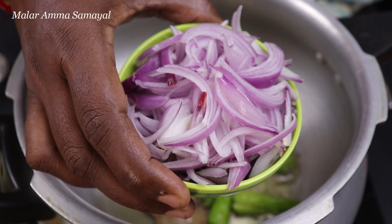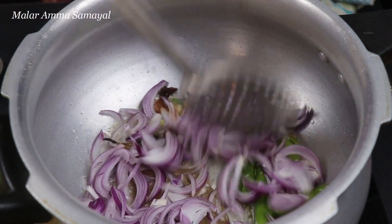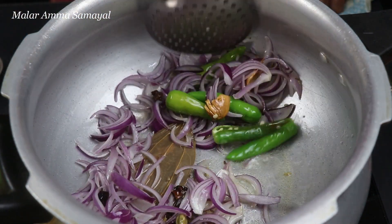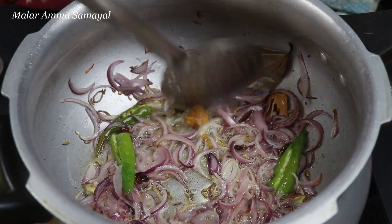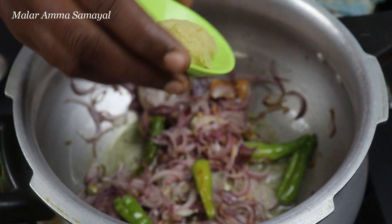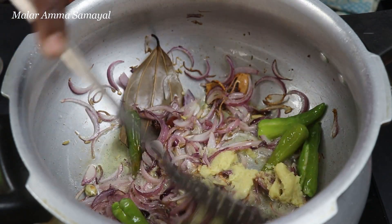Cut the two sides to the top. Cut the color and make it look good. Add 1 spoon of red paste.